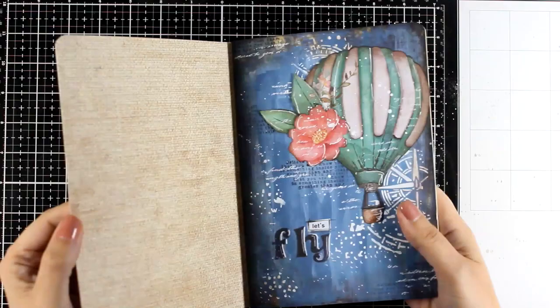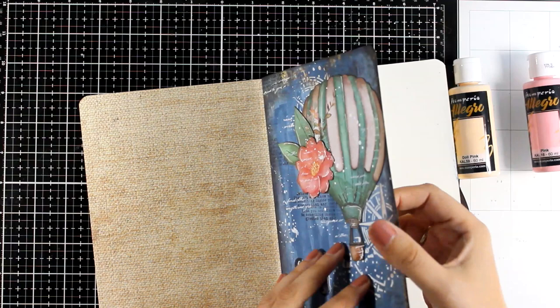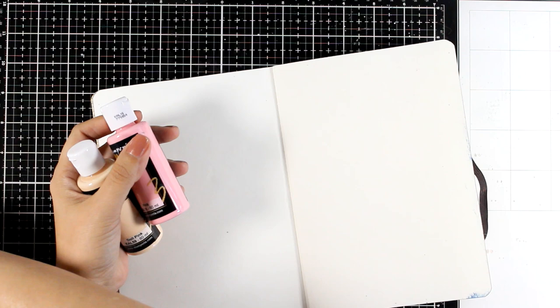Hello my crafty friends and welcome back to another Mixed Media Tuesday where I'm playing on my art journal. This is my stone paper journal from my latest collection by Stamperia. I am going to play with acrylics today and I'm going to share an amazing technique which is possible just because this is stone paper.